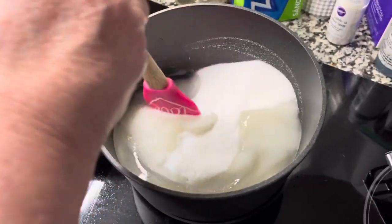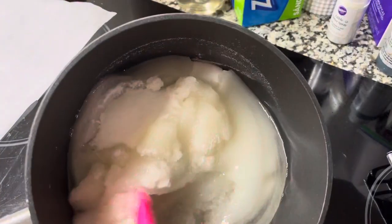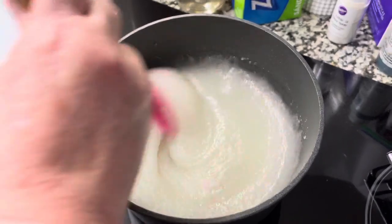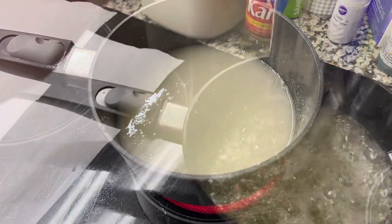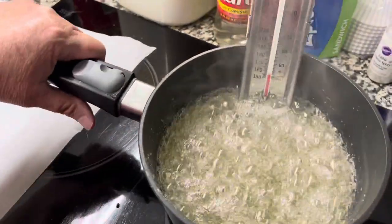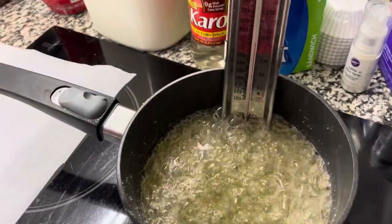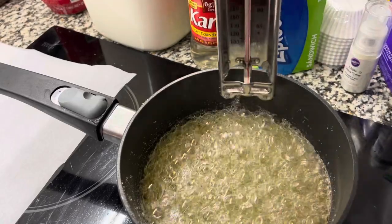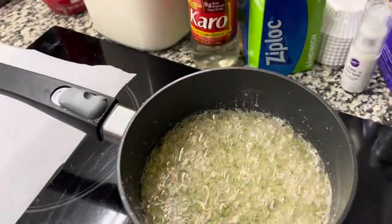You want to gently mix it together and try not to get a whole lot on the sides — just combine it. Then have it on high heat, and when it looks like it's boiling, stop stirring it. Go ahead and add the candy thermometer and watch it carefully, because we're going to want it to cook to 252 degrees. Once it's at 252, we're going to take it out and add it to our egg whites.